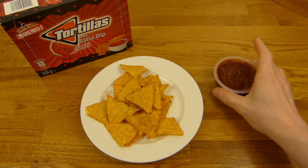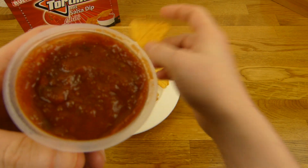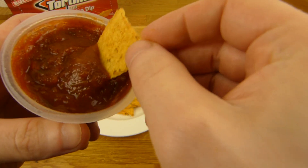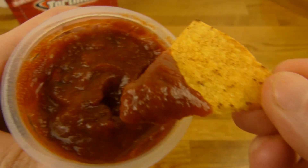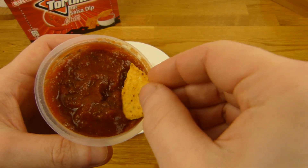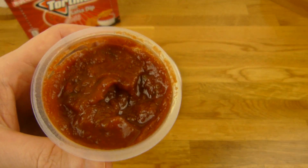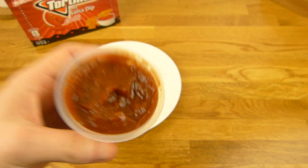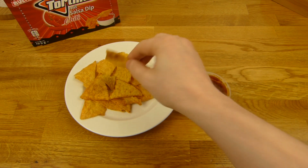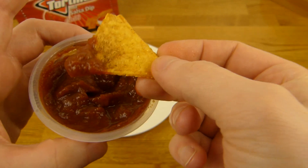The dip is not warm. I guess it's okay like that - if not, we'll heat it up. Let's try it. The tortillas - triangle shape. Here we go. Sour. Chilli - yeah, a little bit.